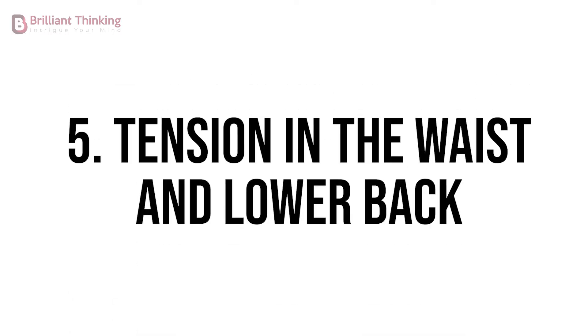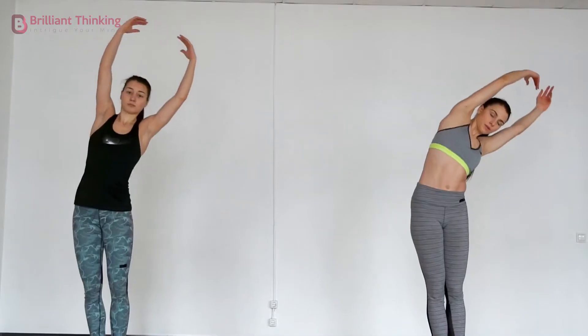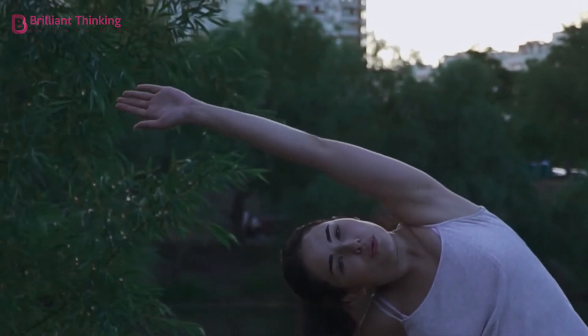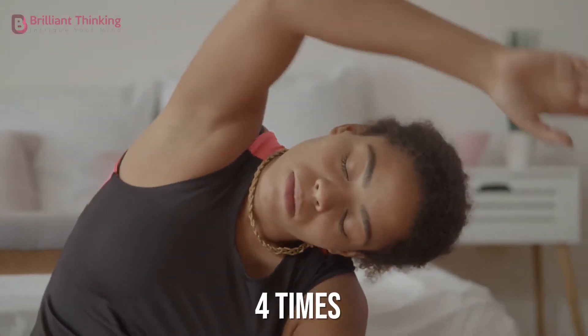Exercise 5: Tension in the waist and lower back. Stand up and stretch your arms above your head, then slowly bend your body towards the right, sliding your left hand down your right arm, returning again to the starting position. Repeat this four times for each side.